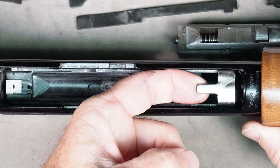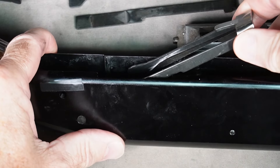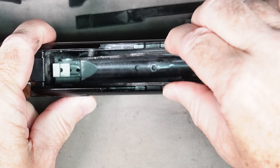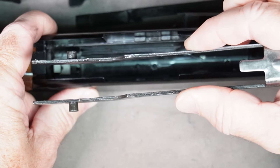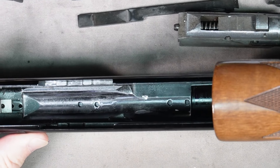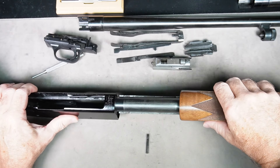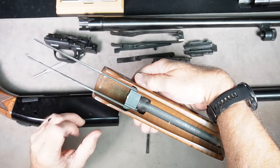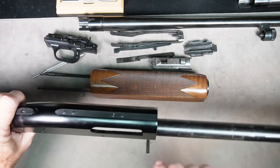Next is the elevator assembly — lift it up until it's coming out a little bit, squeeze the sides, and you'll see there are pins in the bottom that come out as you squeeze. The elevator assembly comes right out. Lastly, remove the forearm off the front of the gun — just slide it forward and it comes right off. That is your forearm assembly, and that is the disassembly of your shotgun.